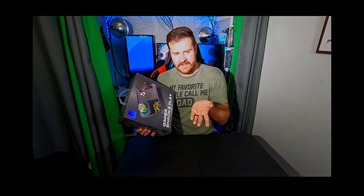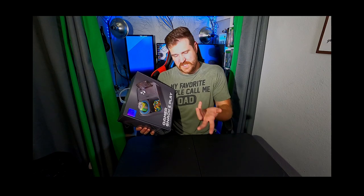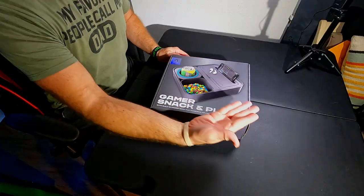I got it on sale. We're gonna unbox this bad boy and scratch that itch — or 'scritch,' as I just made up. I'm so good.